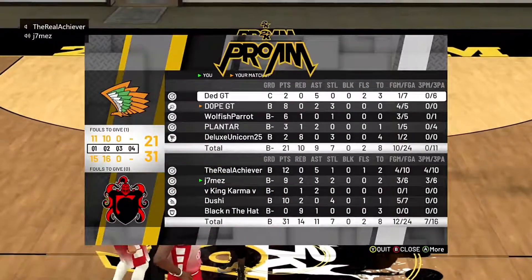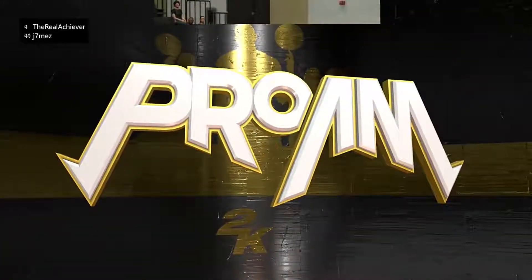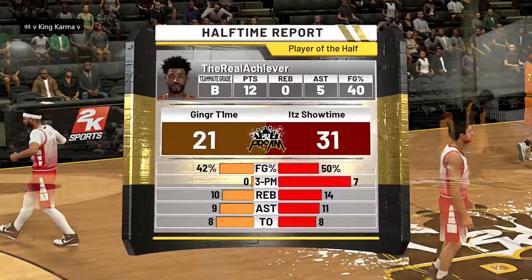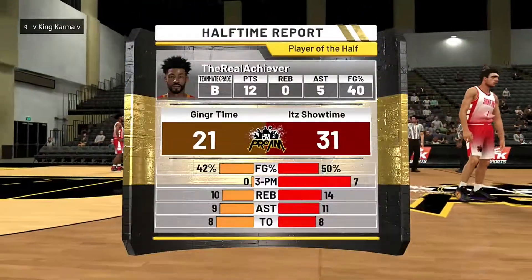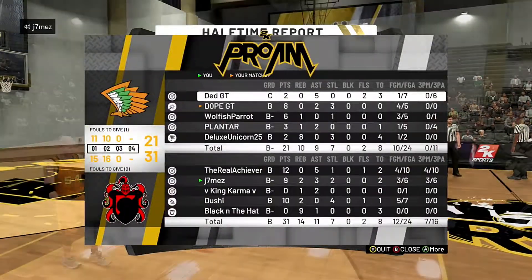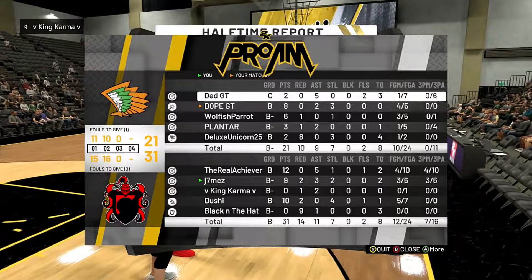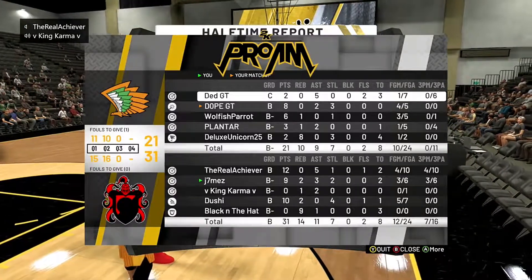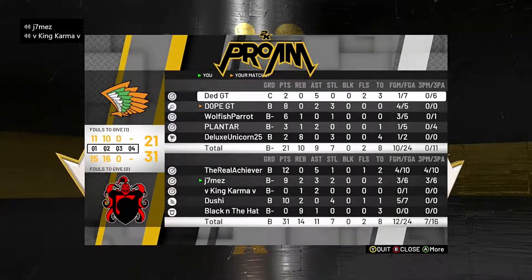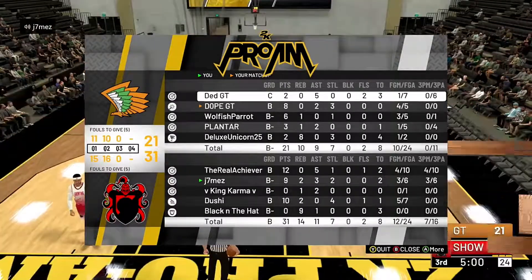Player of the half went to Achiever — 12 points, 40%, not his best. We have seven threes to their zero and we're shooting a better percentage as well. Black is out-boarding the center and Douchey has a solid 10 points as well. Now I'm going to kick it over to the in-game commentary for the second half — hope you enjoy, peace.